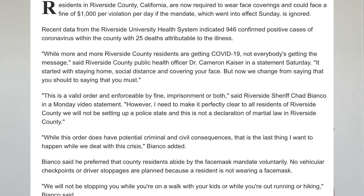Babies can't breathe through masks, so don't use them for infants. At first, the wearing of masks wasn't advised because there was a shortage of medical grade masks, but then the CDC said the public can wear masks like the ones we made today. As of making this video, wearing a mask is voluntary, but depending on outbreaks where you live, it could become mandatory. For example, residents in Riverside County, California are now required to wear face coverings and could face a fine of up to $1,000 per violation per day if they ignore this mandate.